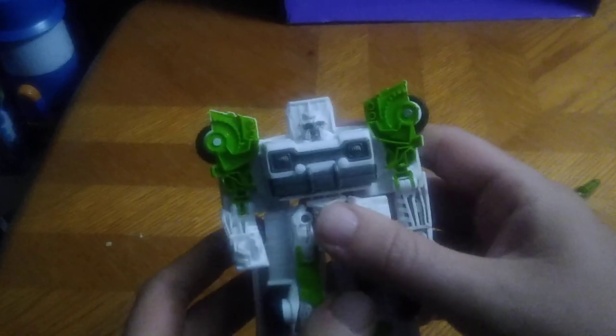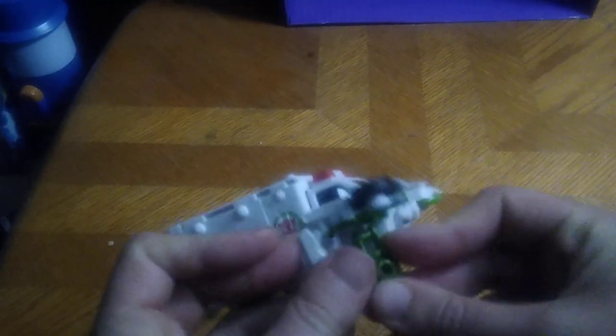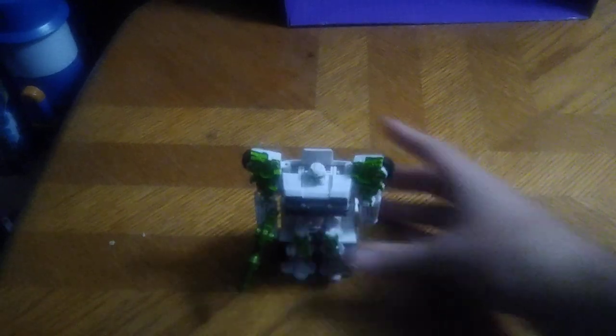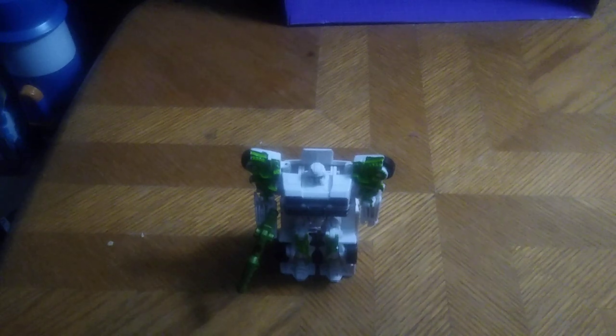And there we got Autobot Ratchet in his robot mode, looking all Michael Bay colored. But this is supposed to be a Generation 1 style Ratchet, but it just reminds me of Michael Bay's Ratchet. I don't have my Michael Bay Optimus to compare this to — it's in the cabinet and I'm not going to make a trip all the way.